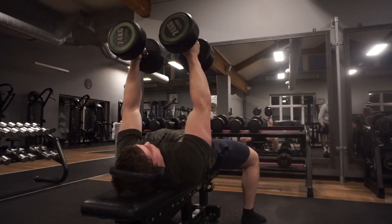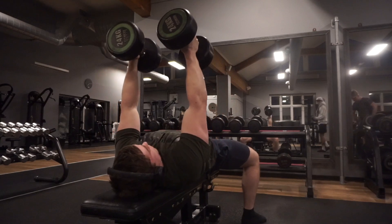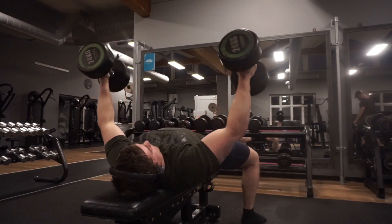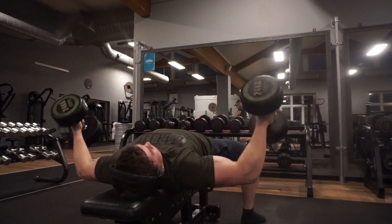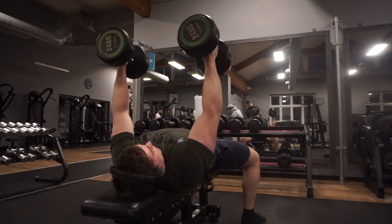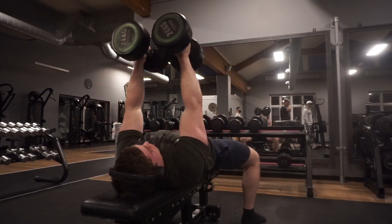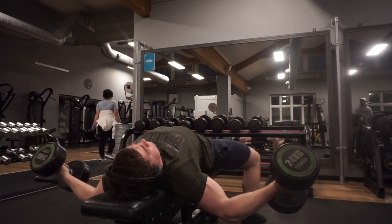Every time I have this session, I end up being sore for two or three days because of this huge stretch I'm getting from the flies and ring push-ups. I know it's because of this stretch and not just because of the training intensity, because I have the same intensity on Wednesday where I do dumbbell presses and flies on the floor — and on those I don't get nearly the same stretch. So this is just pure muscle damage and soreness, and it feels really good.